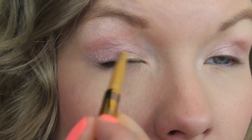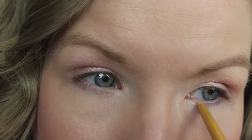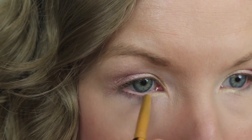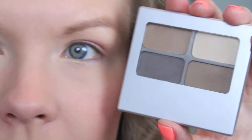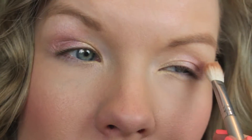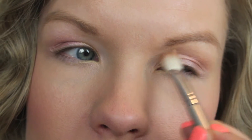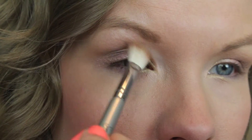Now take the Physician's Formula Smoky Nude Eyes set in the gold color — apply this as a base to the inner corner of your eye and just barely along the inner part of your lower lash line. This will help the yellow shadow pop later. Next, grab the Physician's Formula quad in Canyon Classics. We're using both the lighter and darker brown shades as transition colors to help blend everything out.